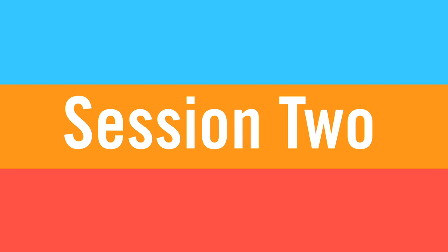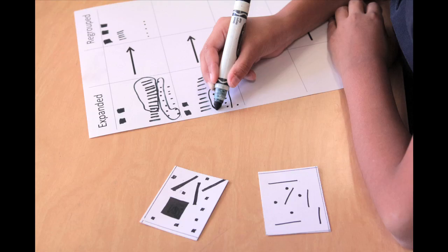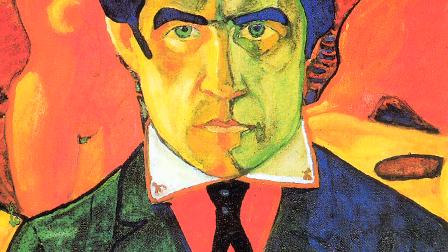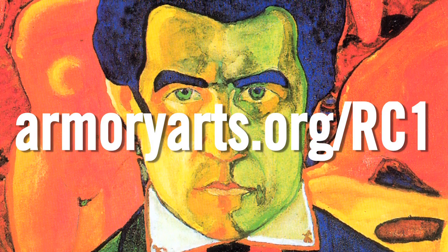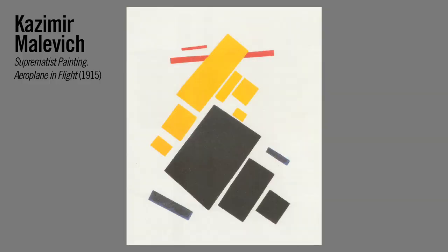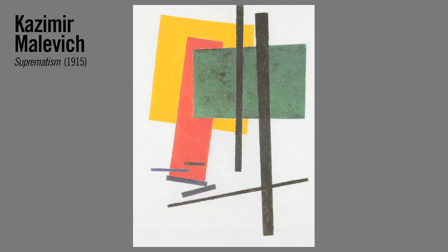Now we're going to make a collage based on the work from last session. But first, let's access prior knowledge. Ask your students: what do you remember about regrouping? What do you know about collage? What do you know about overlapping? Show and tell students about the life and art of Russian painter and art theoretician Kazimir Malevich. Visit armoryarts.org/rc1 to download a PDF of the lesson plan, which contains biographical information about Malevich and images of his artwork. Ask your students: what do you notice? How would you describe the shapes you see? What kind of colors do you notice? What do you notice about how the shapes are positioned in the composition? Which shapes look like they're in front? Which ones look like they're in the back?